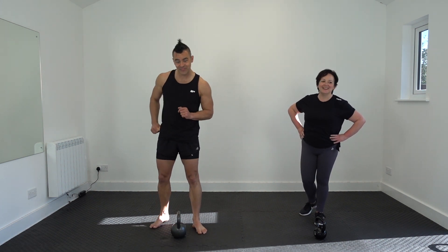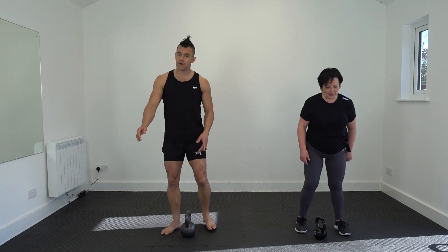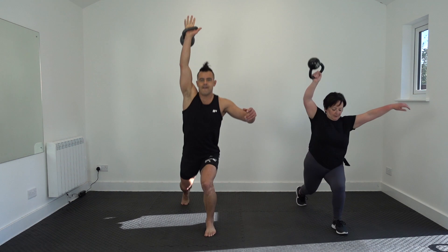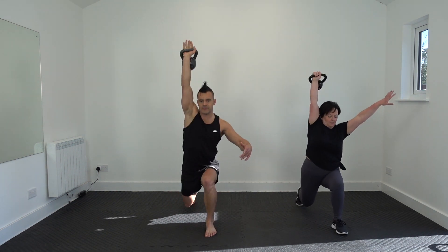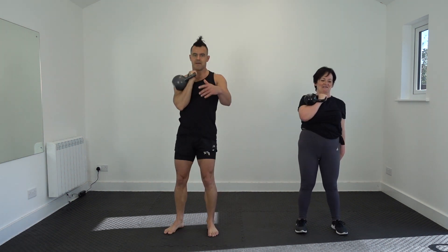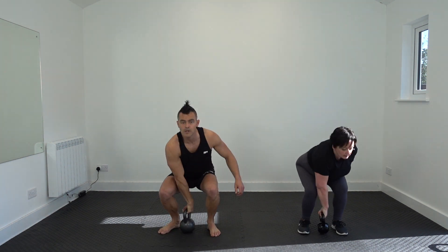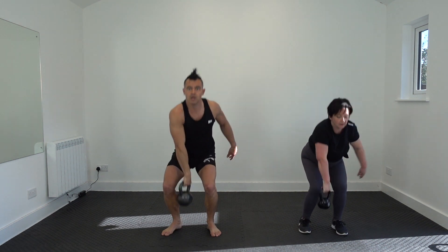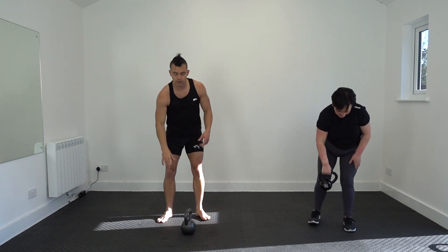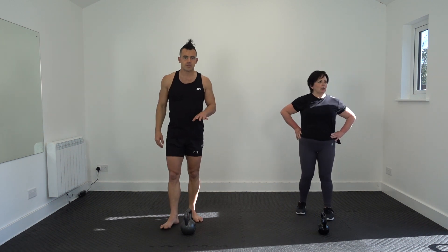Snatch to reverse lunge. Thumb towards the bum for our start position. Three, two, one — slow down. When we go into that reverse lunge, try and stack your knee nicely over your ankle — take that big step back. That back seam needs to bend as well. Keep your middle tight — that produces the torque and stability, and you can transfer that power from the explosive drive from your quads and glutes popping up. Elbow pull, catch underneath.